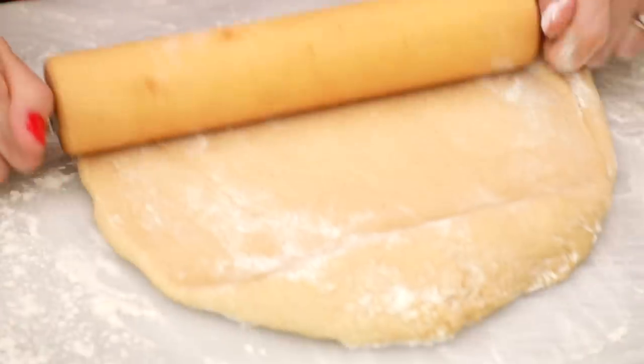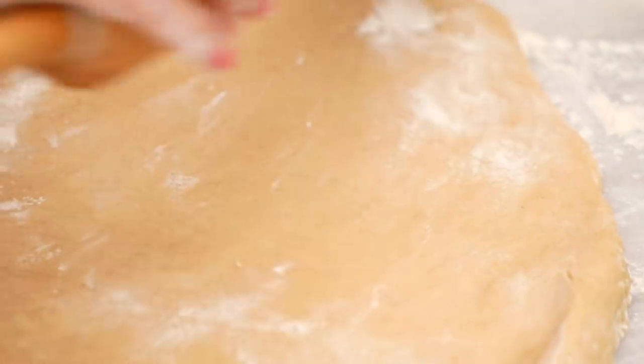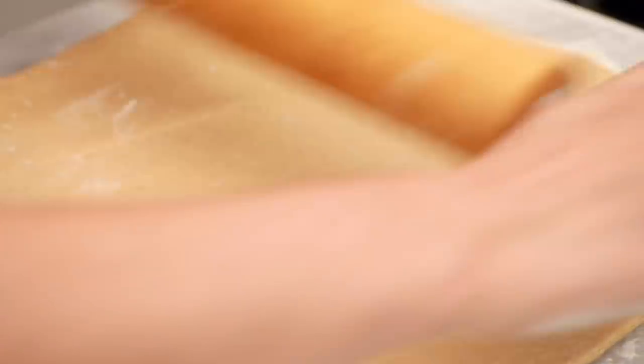Now here's the fun part. We're going to take our rolling pin and roll this out to roughly 18 inches by 12 inches. You want to be pretty precise because we're going to need it to be that size to make our giant cinnamon roll. Okay, that's rolled out to the perfect size — now we're going to fill it.